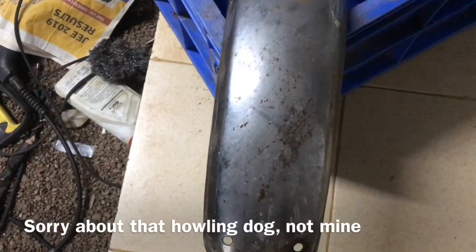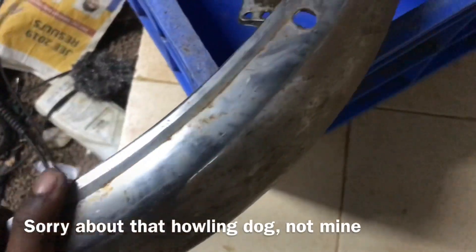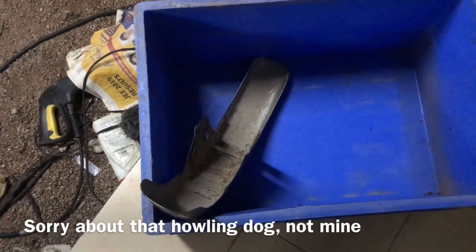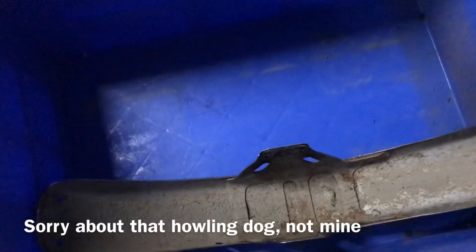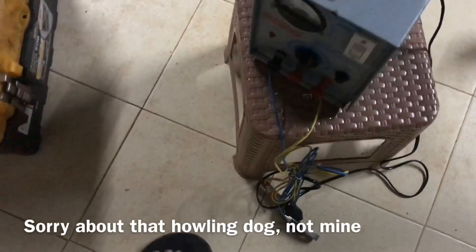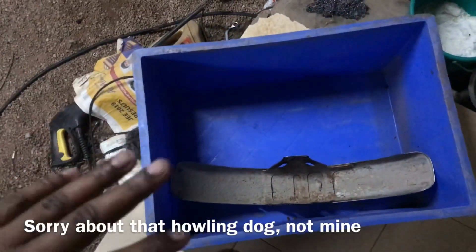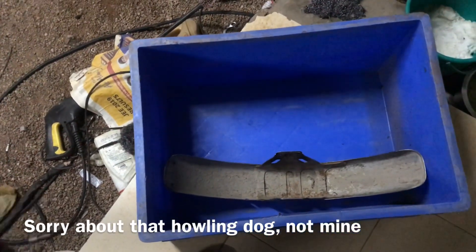Today's video is a special one — I'm going to remove all this rust from an old done-looking RX mudguard using electrolysis. For electrolysis I've got this container, and I'm going to connect it to the negative of a battery charger. I'll find a sacrificial anode, which is the positive, and then use an electrolyte to do the electrolysis. I know this all sounds too technical for now, but as I start doing it I'll explain the process.